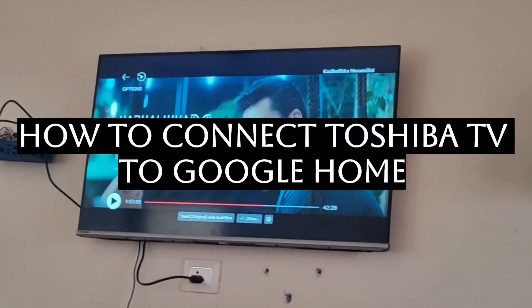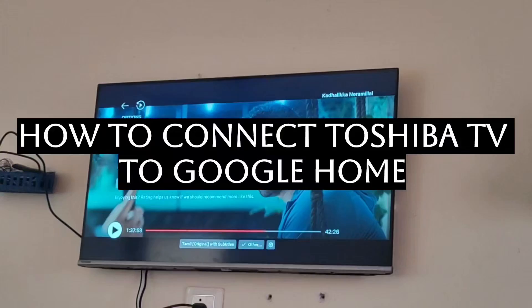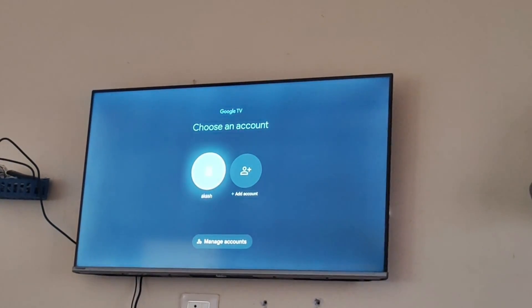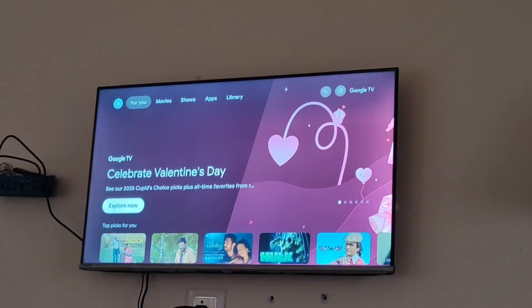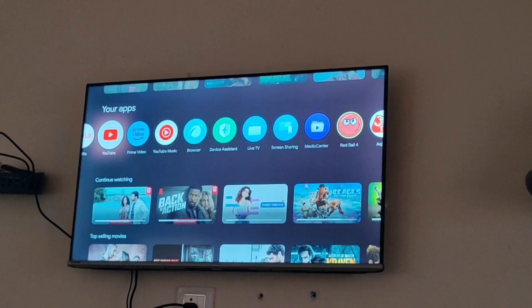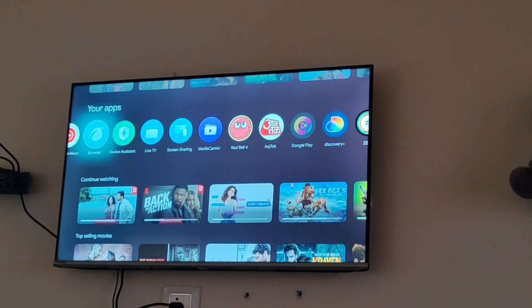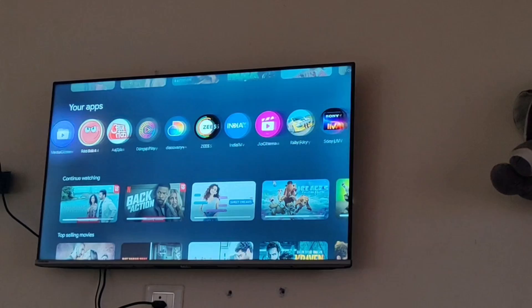Today we will be seeing how you can connect your Google Home to your Toshiba TV. For that, what you have to do is first of all, in your mobile itself, open your Google Home. See that your Wi-Fi connections are the same, and then as you will be opening it, you will be pairing it with your device. My device name is Bedroom TV.